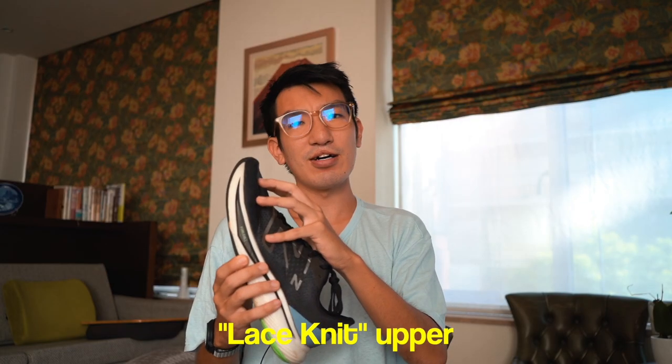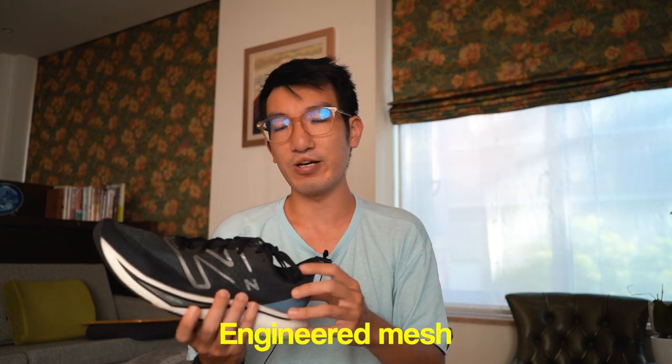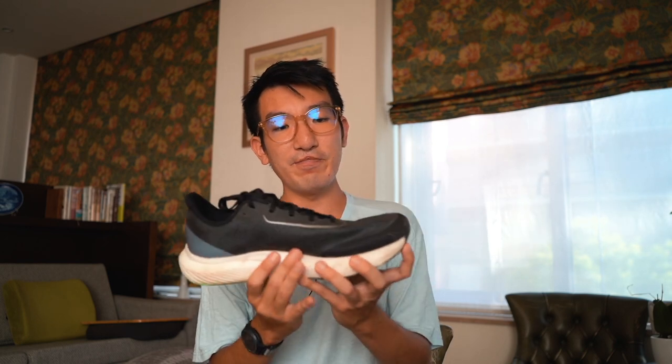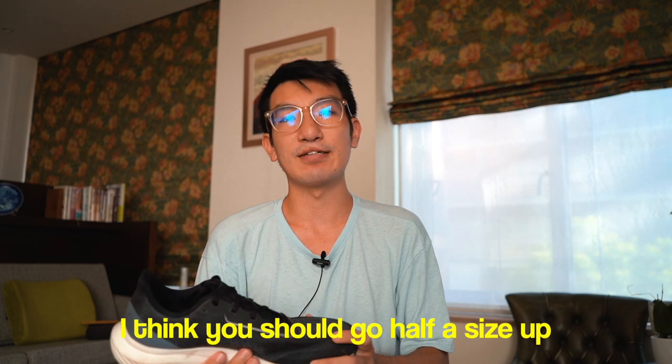Starting with the upper: they call it a lace-knit upper, but I feel it's more engineered mesh. It's very breathable and locks down a lot better than the V2, so there's less diagonal slippage. It fits a little short and shallow in the toe box, so I'd recommend going half a size up — I usually wear a 10.5 or 11 depending on brand, and in the Rebel V3 I wear a US 11.